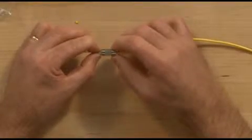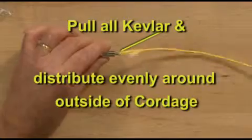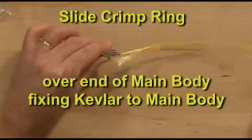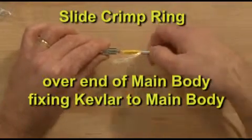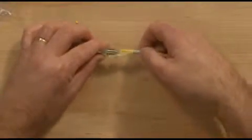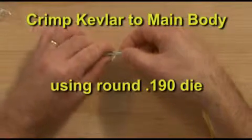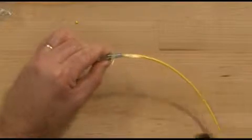Pull all Kevlar from the split cordage and distribute evenly on each side of cordage. Slide the crimp ring over the end of the main body, fixing the Kevlar to the main body. Crimp Kevlar to the main housing using the round dot 190 die, making sure the edge of the die is aligned with the edge of the crimp ring.